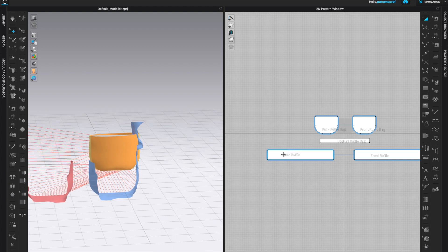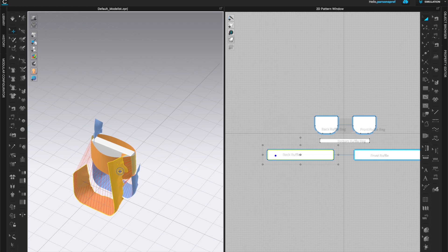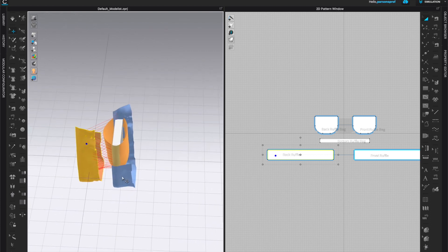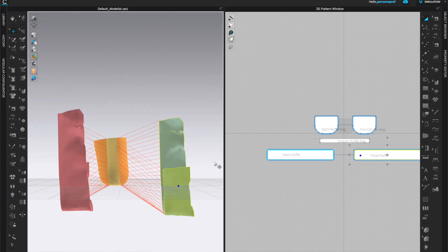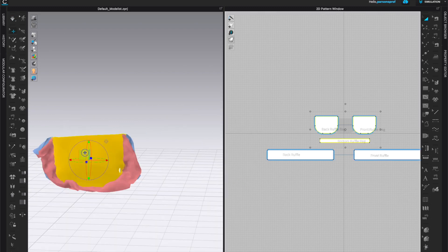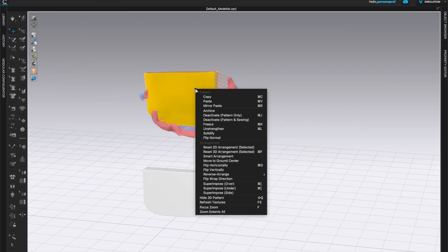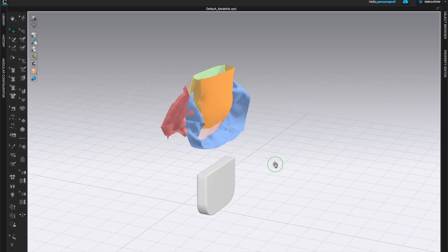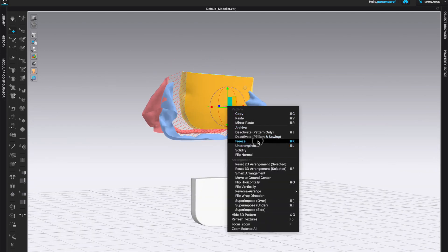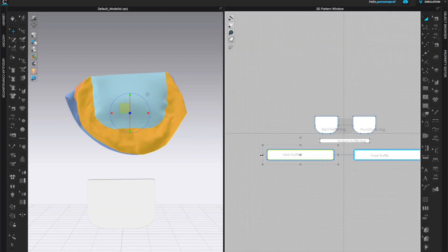Let's come to the 3D window and take a look at how we need to organize our pieces. Make sure that the sewing lines look good and are not crisscrossing. I don't like my bag simulated on the floor, so I'm going to pull up the pattern pieces and ruffles, select the front and back, and freeze them in space. Then simulate again and click the space bar to evaluate what it looks like.